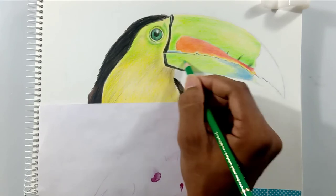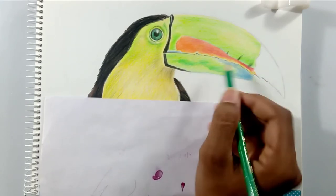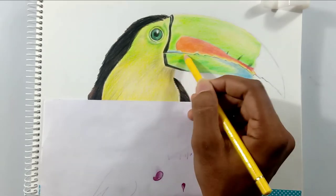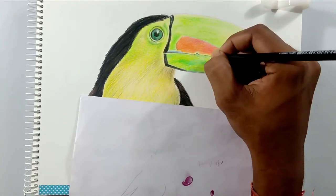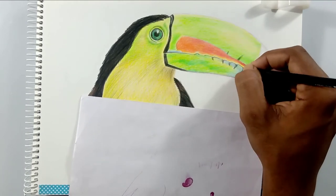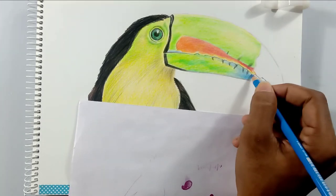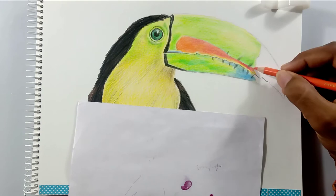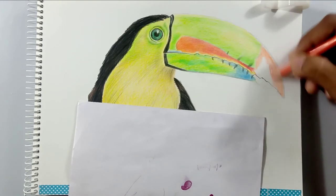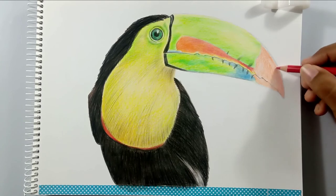I left the tip of the beak because it is red in color, and I just want to create a pure red color in it — I don't want to mess it up with any other colors, because layering and blending is the only thing you can do to bring out the necessary color in color pencils if you don't have a large set of color pencils.